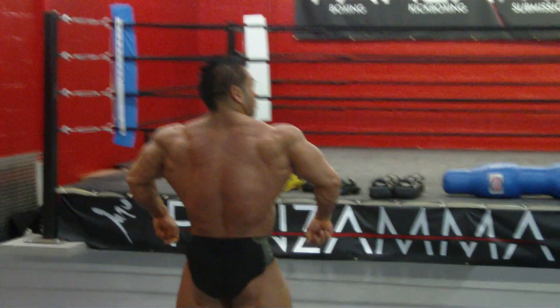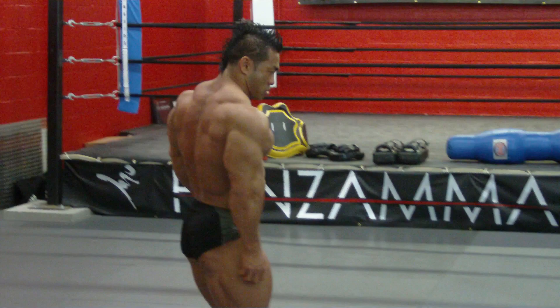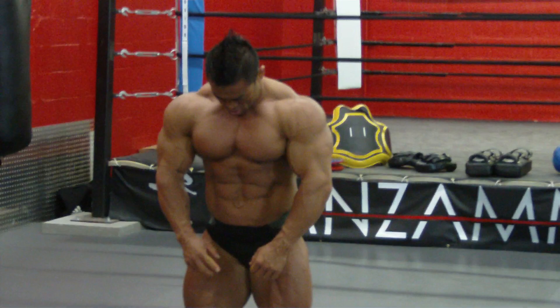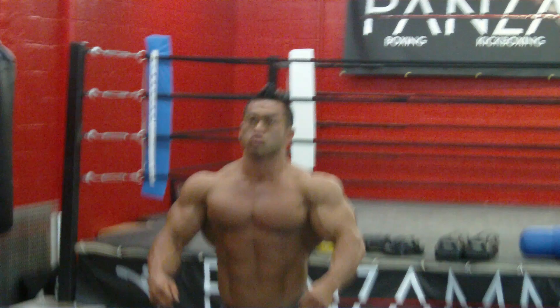Flats out. One turn. Nice. In the front. One turn. Double bicep. Two turn.